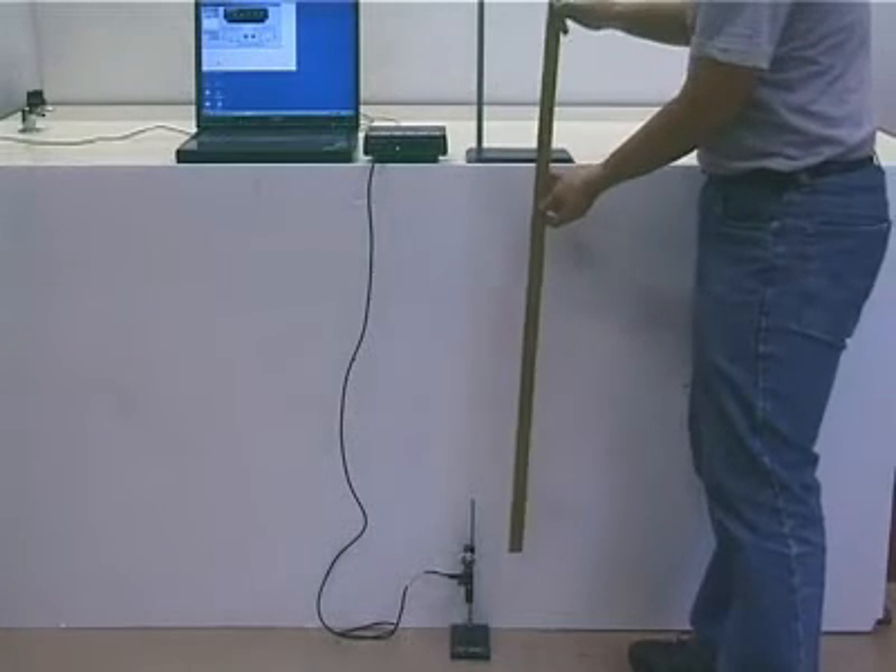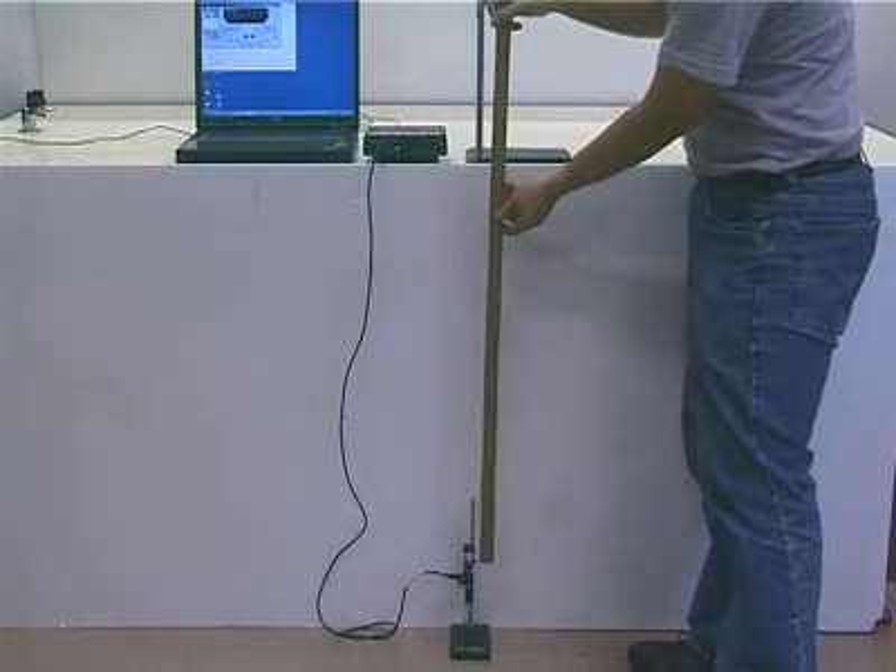Measure the distance between the centre of the pendulum bob and the pivot.